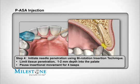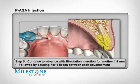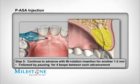Rotate the handpiece back and forth with a slight forward movement to allow a shallow puncturing of the tissue to a depth of one to two millimeters. Then stop forward movement to allow the STA system to continue to deposit anesthetic for an additional four to five beeps before any further penetration. Continue to very slowly penetrate the palatal tissue with a gentle back and forth movement while simultaneously advancing another one to two millimeters before pausing once again. It should take anywhere between eight to twelve seconds to reach bone depending on the thickness of the palatal tissue.